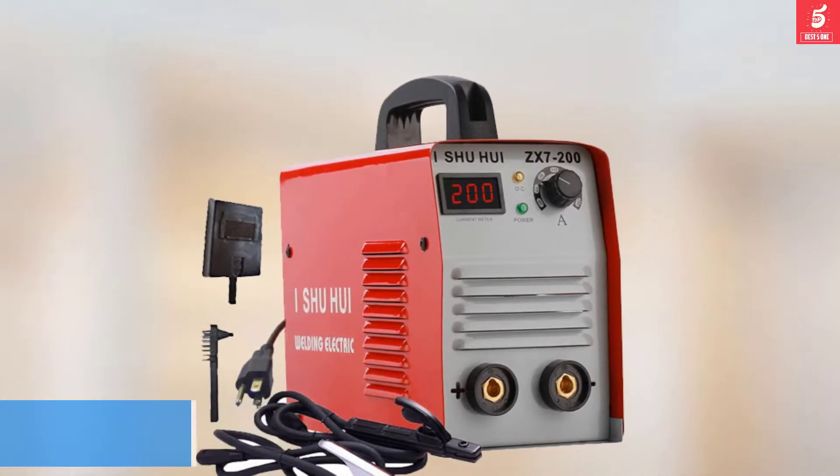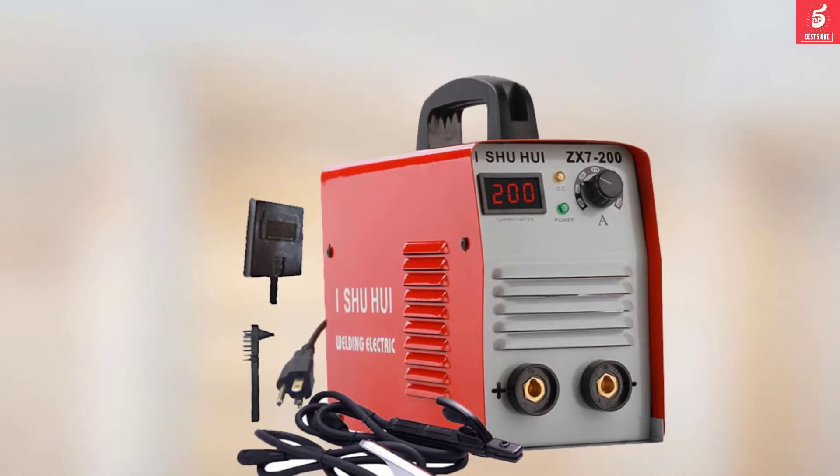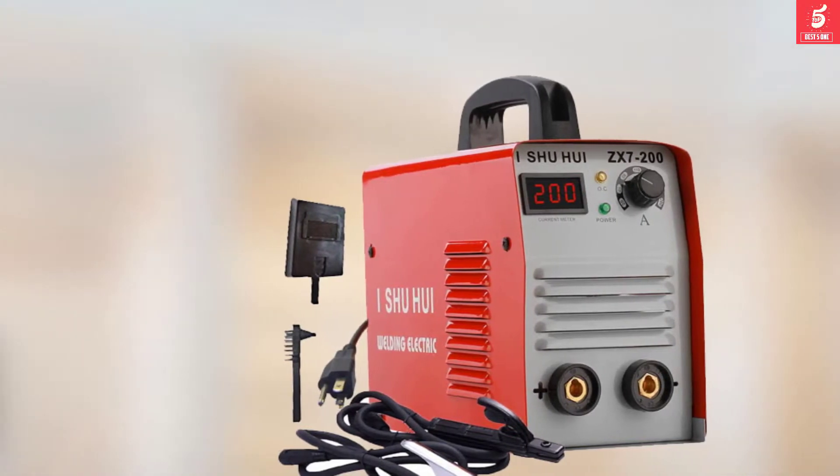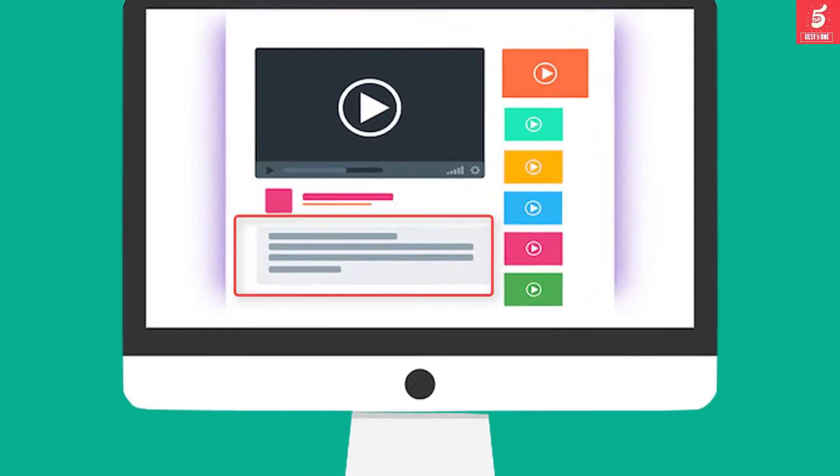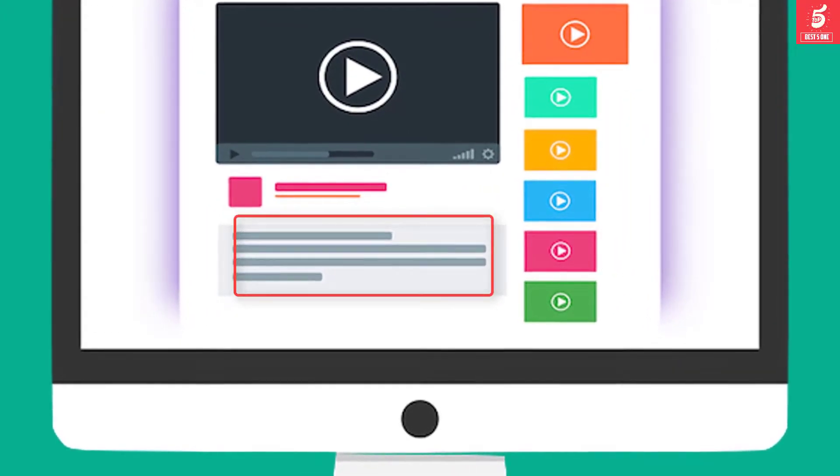This makes it a great choice for welders who need to create more innovative designs, including designing metal sculptures and artwork. Check out the description for more information about this product and the latest price.